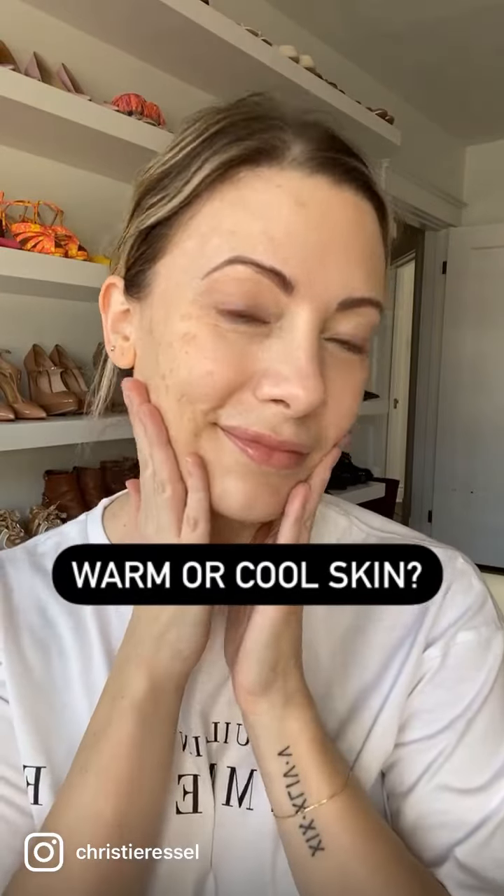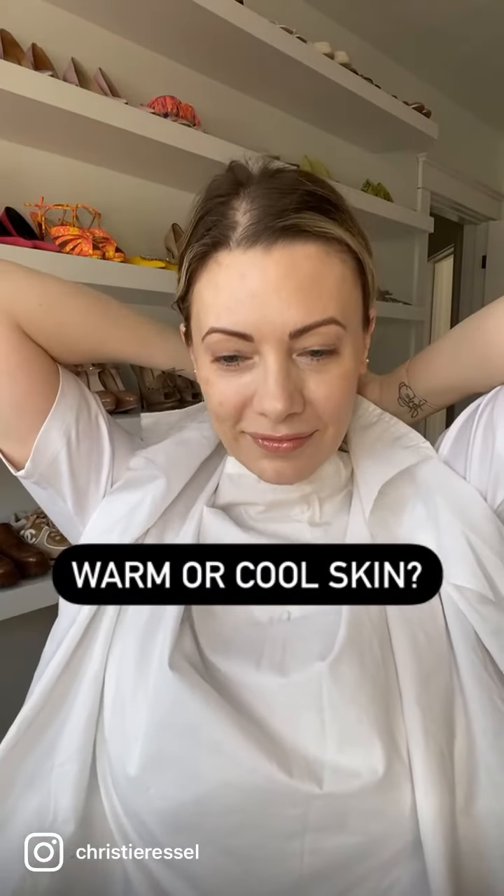Let's find the undertone to my skin by doing a mini analysis. You have to have no makeup on, isolate your hair, and wear a blank canvas. So I'm going to look crazy here for a moment so you can see my true coloring.